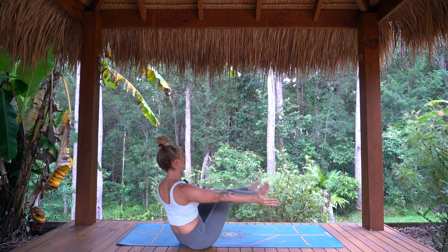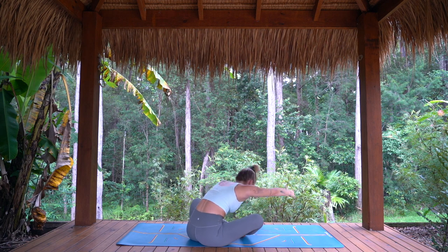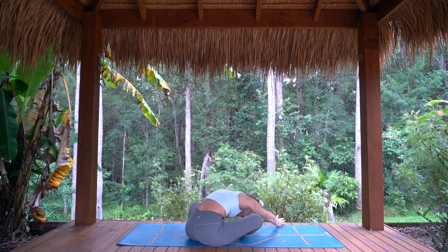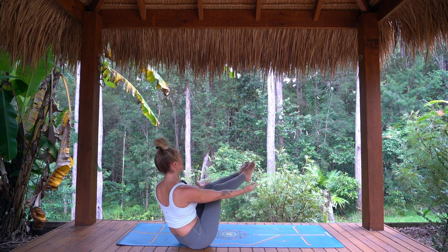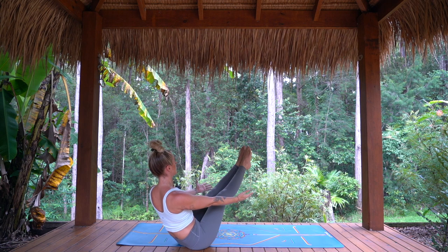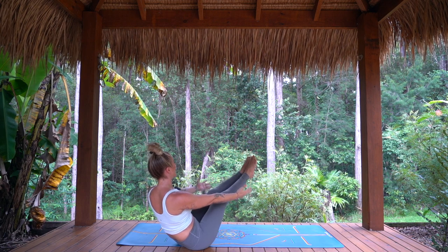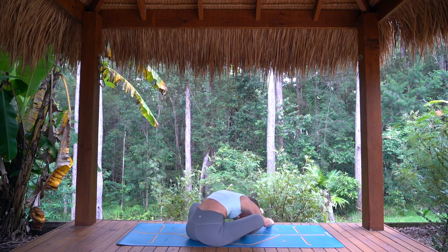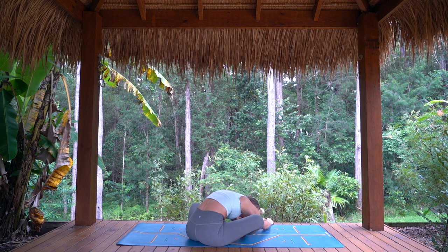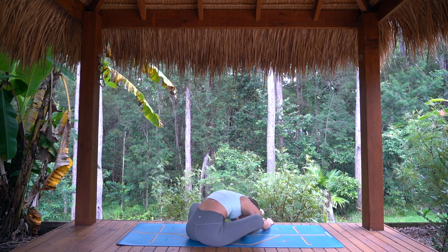Inhale, Navasana — inner thighs draw together. Exhale, feet together, knees wide, Baddha Konasana. Twice more — inhale to lift. Exhale, fold forward. This time as we inhale, lift and hold. And we stay. For three. For two. Maybe finding a smile. For one. Beautiful — feet together, folding forward. And we stay here. For three. For two. For one. And lifting all the way back.